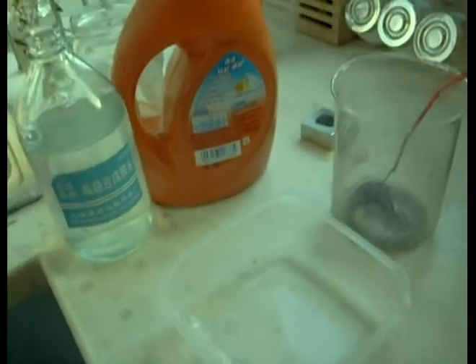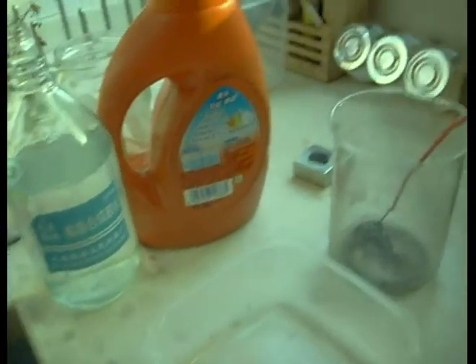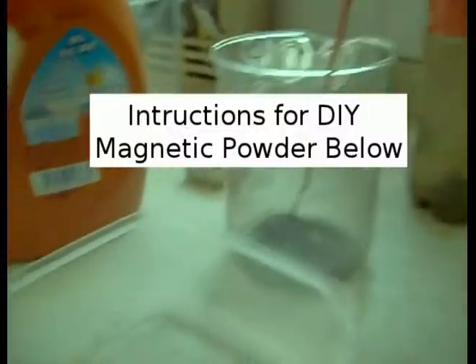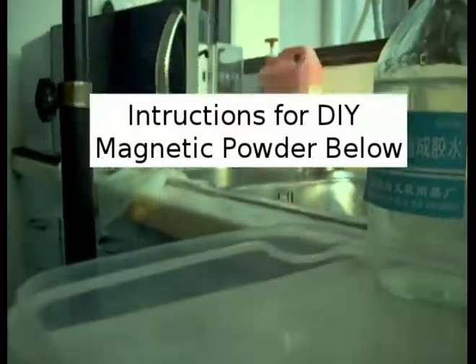I have a feeling this one is going to be really fun. That's glue and that's laundry detergent. Anybody who watches YouTube videos probably knows what I'm about to try to do, especially considering the magnetic powder sitting there on the table too. Let's see if we can break some magnetic goo.